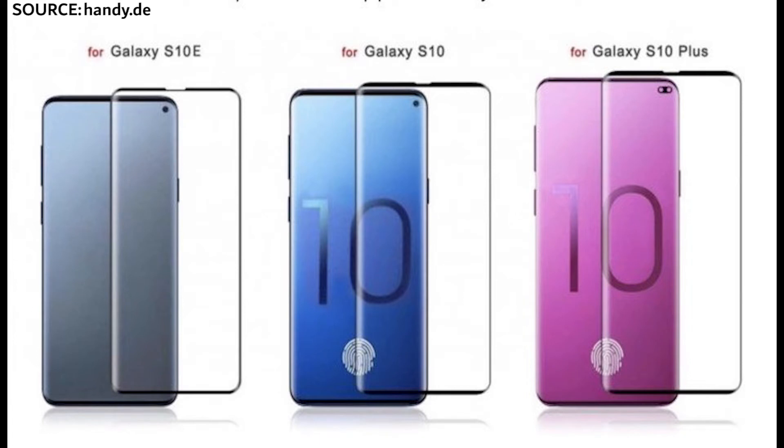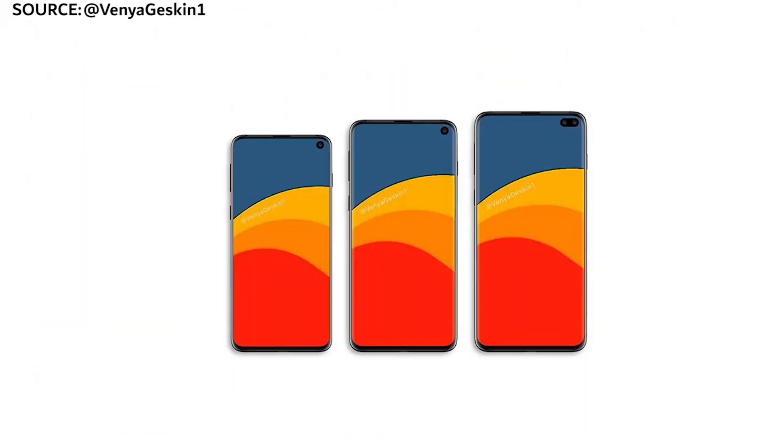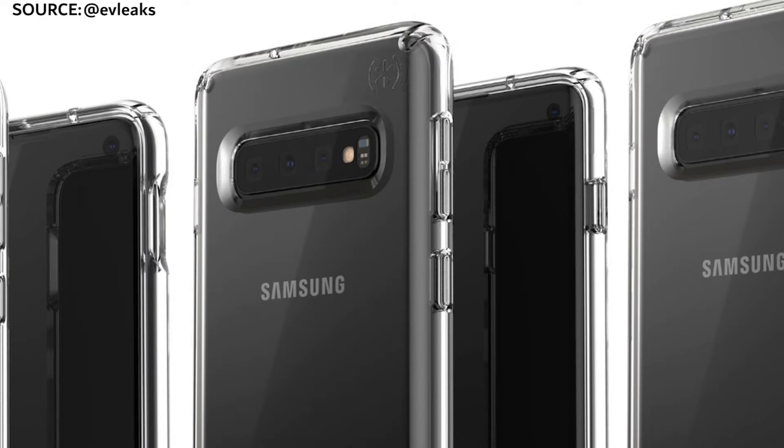Moving on to the Samsung Galaxy S10 itself — the middle variant. This is going to have a 6.1 inch display with curved edges. Single camera across the front, again with the hole punch towards the right-hand side. However, this one along the rear will have three rear-facing cameras.